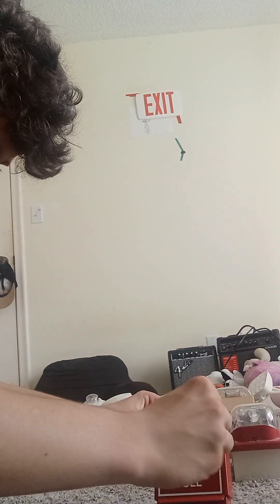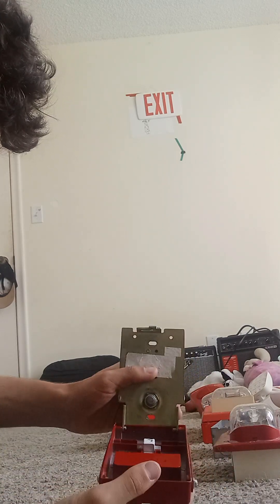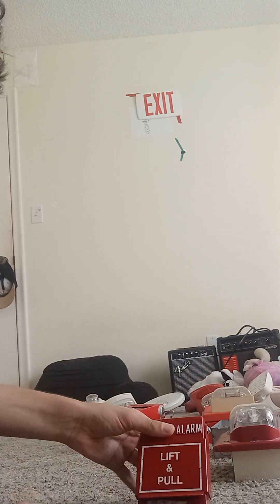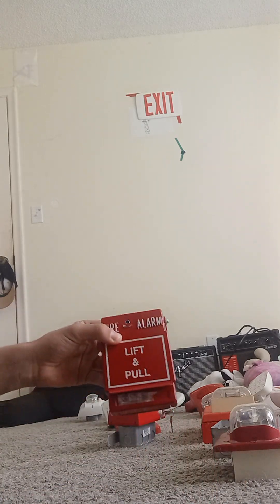One more thing — let's look at the inside. As you see this button right here is actually activated because when you pull it, this thing will activate. So that is the metal pull station, which is called the Potter pull station.